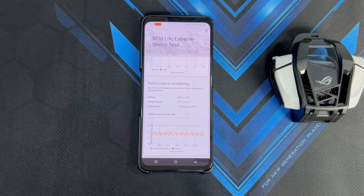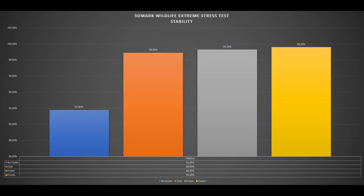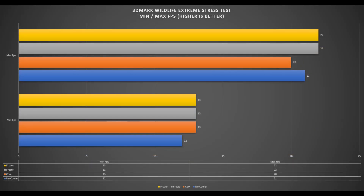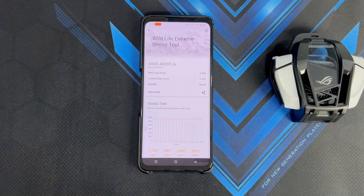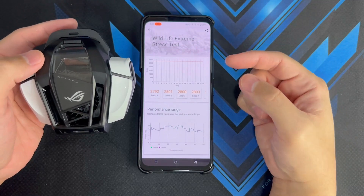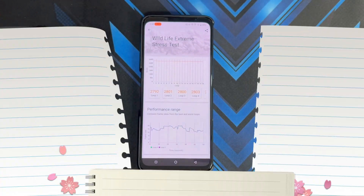Here are some graphs of the results. The best loop score overall was in Frozen mode using the AeroActive Cooler 6, along with the best stability score of 99.6%. Comparing Frosty and Frozen modes, the maximum temperature the ASUS ROG Phone 6 reached was 42 degrees Celsius, so there isn't much difference in terms of temperatures between those two modes. The main advantage of Frozen mode is that since a charger is attached, you won't be losing battery life during use.